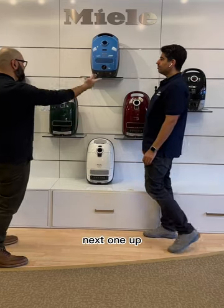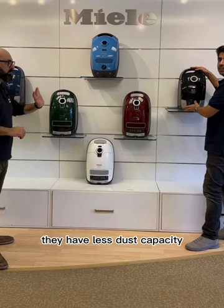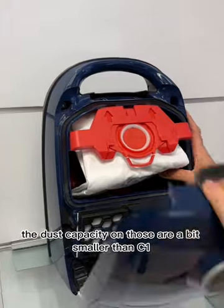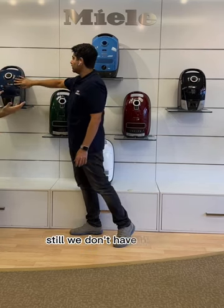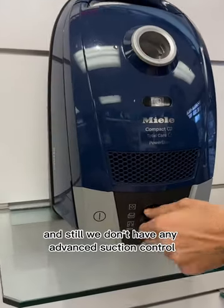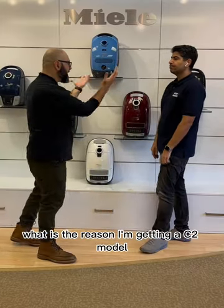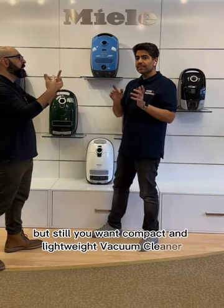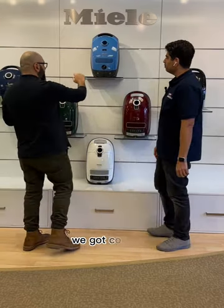Next one up: the C2 models. Very similar to the C1, but they have less dust capacity — the dust bag on those is a bit smaller than the C1's — and the machine is a little more compact. Still no tools on board, still no bumper, and still no advanced suction control. What's the reason to get a C2? If you want a better quality hose and attachments but still want a compact and lightweight vacuum cleaner, the C2 is the right choice.